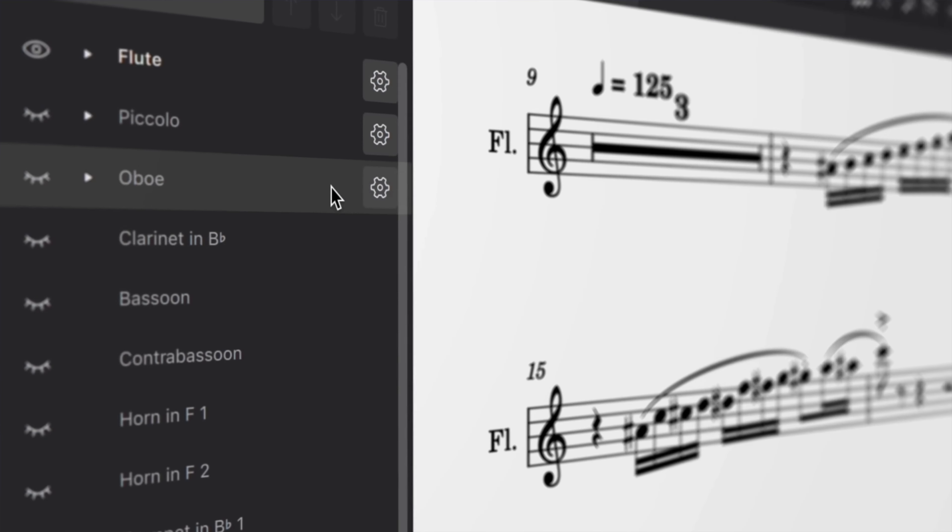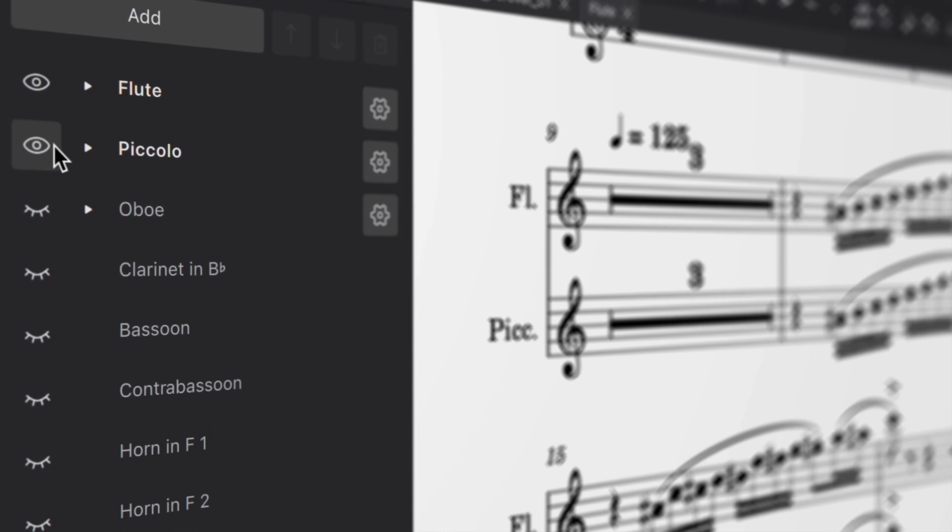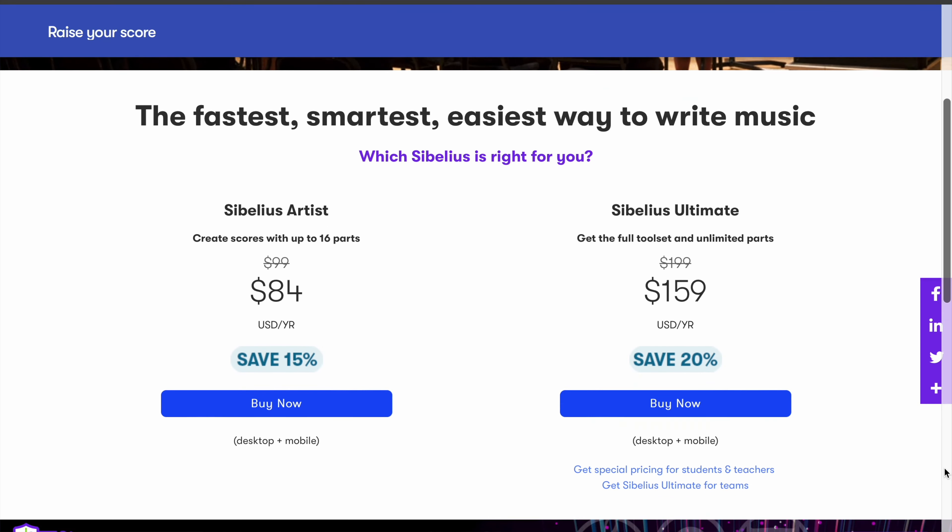MuseScore recently came out with a 4.0 update and people are asking should I switch from Sibelius to MuseScore. In this video I may not answer the question directly because you may have different preferences, but we're going to take a look at both pieces of software. MuseScore is always free, while Sibelius has paid options like Sibelius Artist and Sibelius Ultimate, but they also have a free version called Sibelius First — so it's a fair comparison.